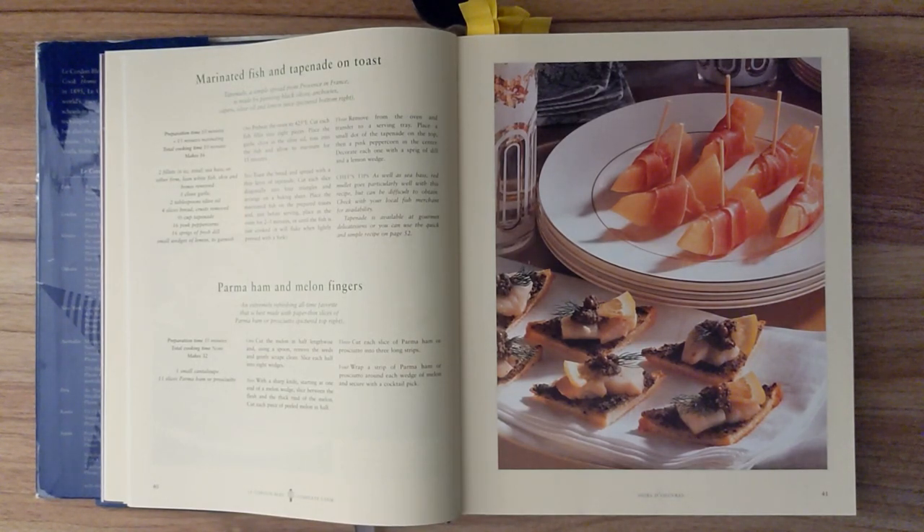Ingredients: two fillets, or six ounces total, of sea bass or other firm lean white fish, skin and bones removed; one clove of garlic; two tablespoons of olive oil; four slices of bread, crusts removed; a third of a cup of tapenade; sixteen pink peppercorns; sixteen sprigs of fresh dill; and small wedges of lemon to garnish.